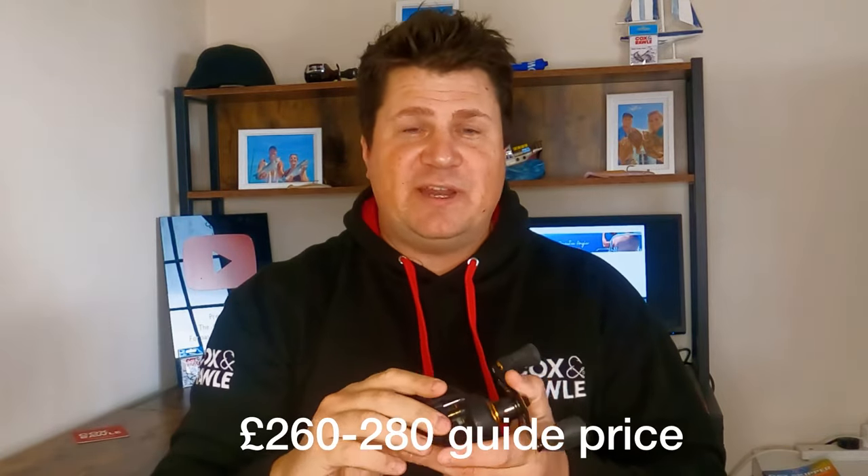Starting with price, it's quite a pricey reel — about £260. As always you can probably get yourself a deal somewhere online or in the shops, but it is a pricier reel. I'd say it's probably a reel for someone who's got a bit of experience. The reason for that is it's a lot smaller, very compact, and it's not designed for use with your average big clunky boat fishing rods. I bought this for slow jigging with a custom-built rod, to scale down my gear and get as much sport out of my fishing as possible. I use it for slow jigging for pollock and bass.